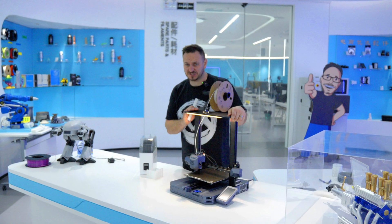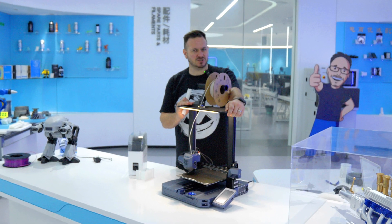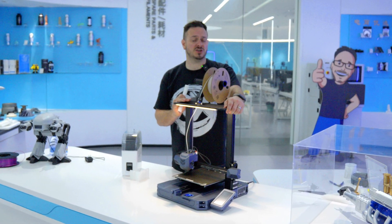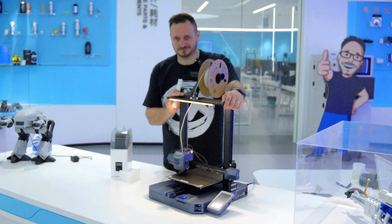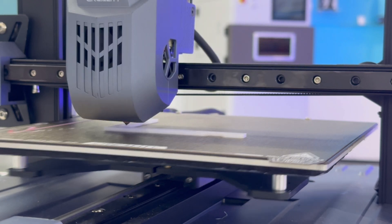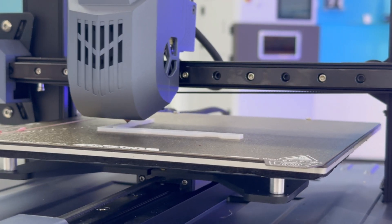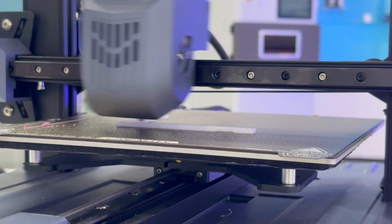Finally, we have the price — at $459, it's not a budget printer, but then it's not a budget build either. Let me know what you think about this printer in the comments. So friends, that's the CR10 SE. I'm going to leave you with the live stream video that we shot. Give us a like, hit the comments below, and we will see you next time.